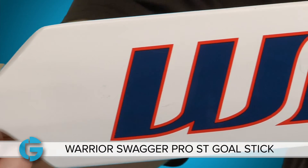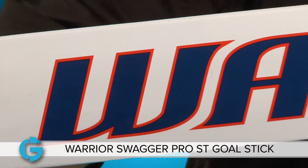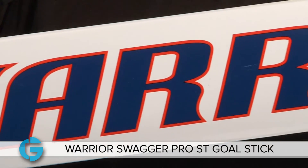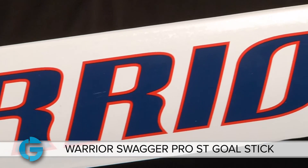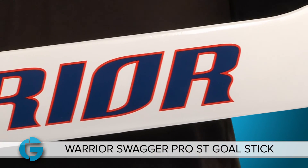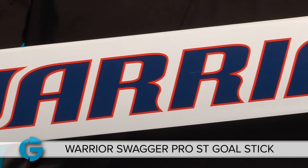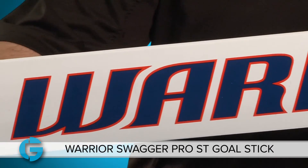The paddle is constructed using a secret formula of urethane rim-molded foam layup, which has been made into a thicker profile when compared to the Swagger Pro LT. The paddle has been stiffened and strengthened by the use of carbon deluxe hard fiber laminate, which extends from the shoulder to the tip of the blade on both the shot side and the back side.